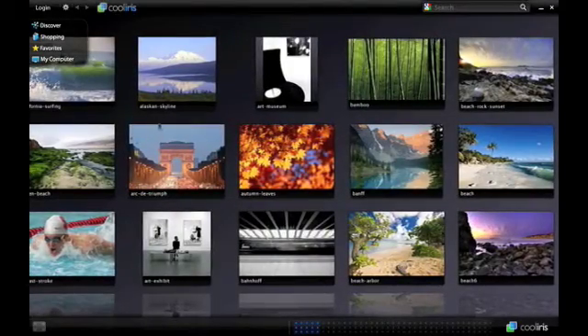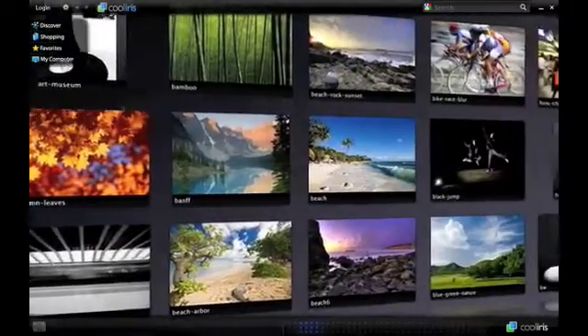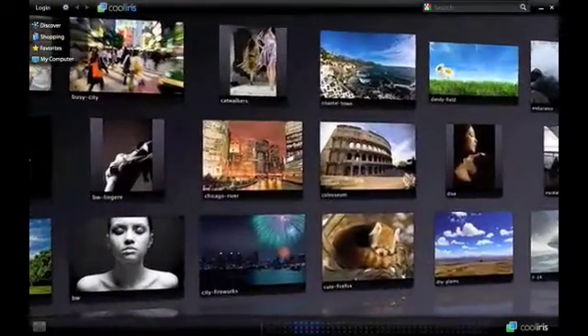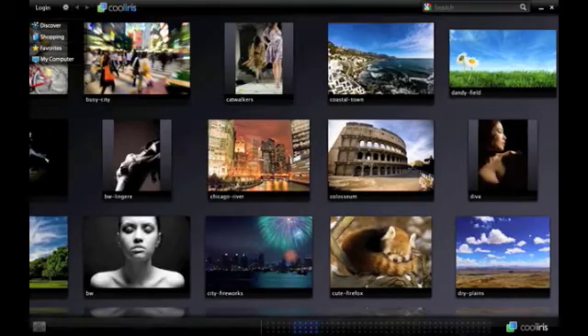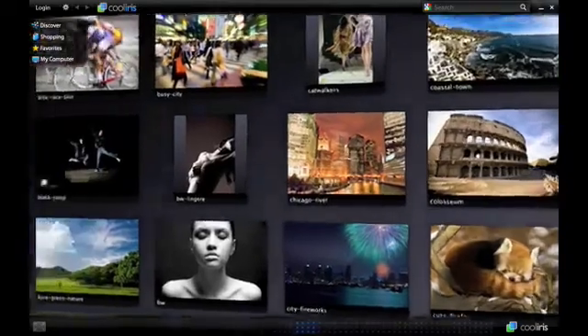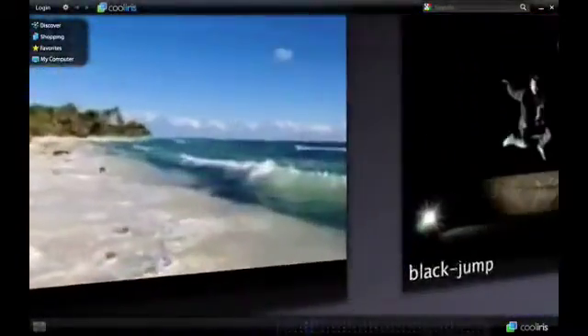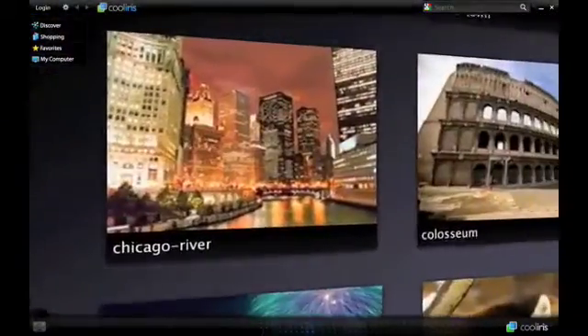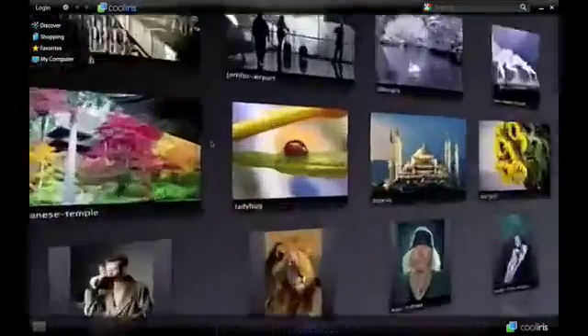Let me just open that up for you guys. Right here, it brings me straight to the Discovery part. It really is a search engine, not only for the internet, but for your computer as well. I can click on my computer over here, and it will show me all my pictures and videos, and I will be able to scroll through them with two fingers using the multi-touch interface on either the new MacBook, the Aluminum Unibody, or the old one.